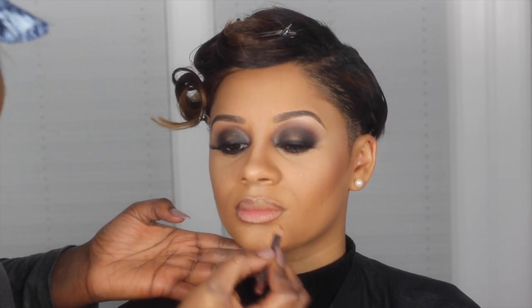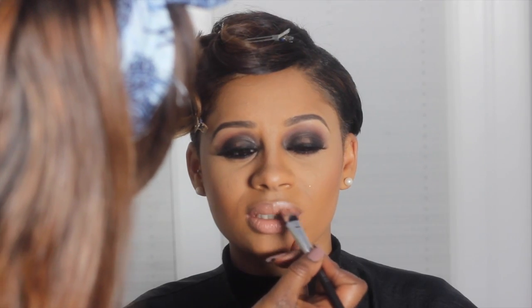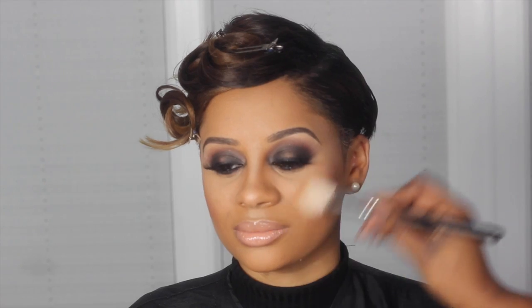Next, I lined the lips with a brown liner and then went on top with a lovely nude lipstick — I'm using Freckle Tone from MAC. I then went on top with a lovely highlighter just to add a little bit more dimension to her face. And then that was the finished look.